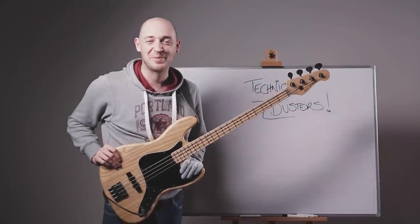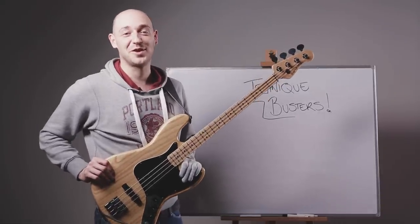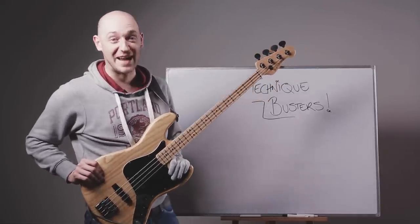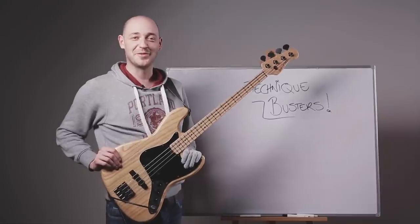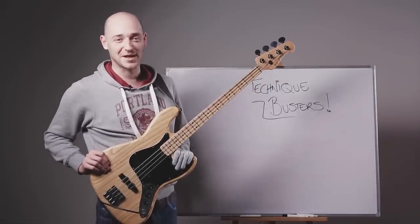Hey, how are you doing? Scottie from Scott's Bass Lessons, hope you're well. If you haven't been to scottsbasslessons.com yet, make sure you do so straight after this lesson because there are hours and hours of free video lessons just like this, completely free. So go check them out.